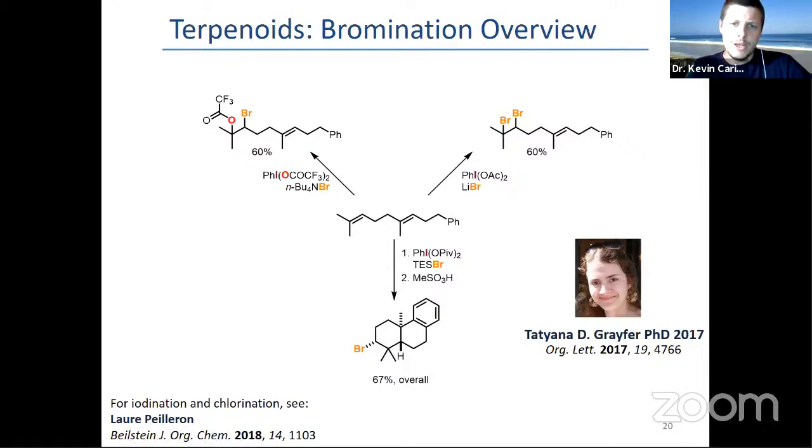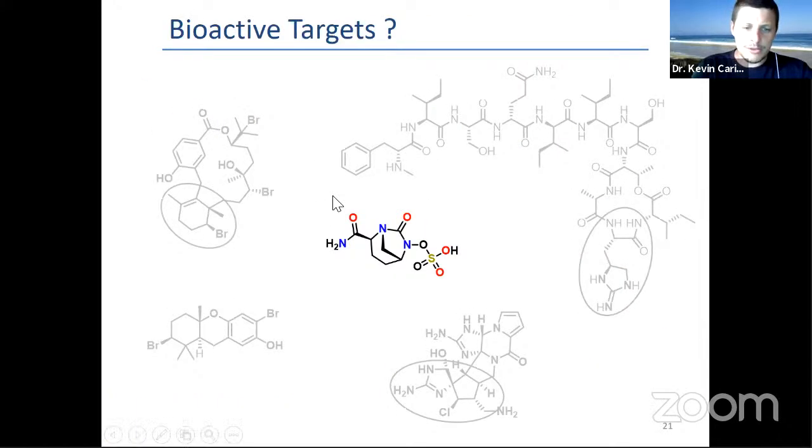This was really interesting in terms of chemoselectivity, and we tried to continue this cyclization by targeting a bioactive compound. I will talk a bit more about the mechanism in this second part, which is avibactam.